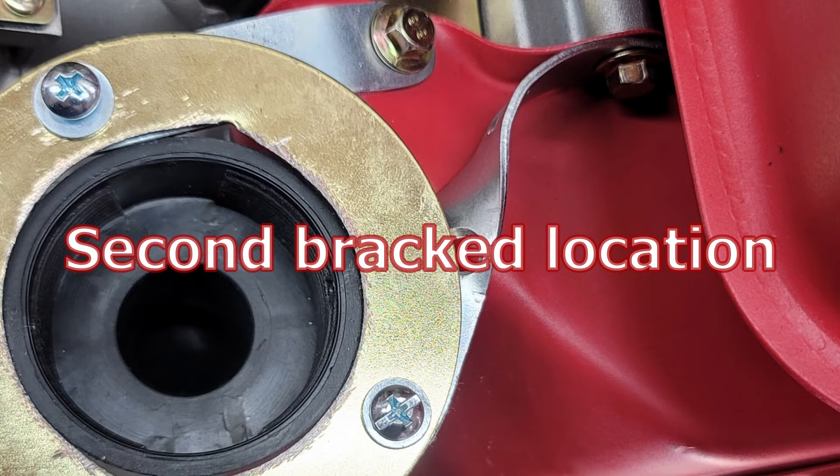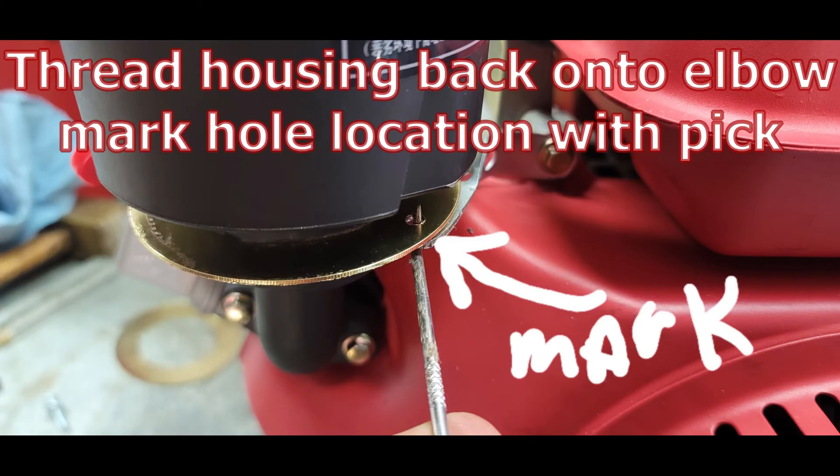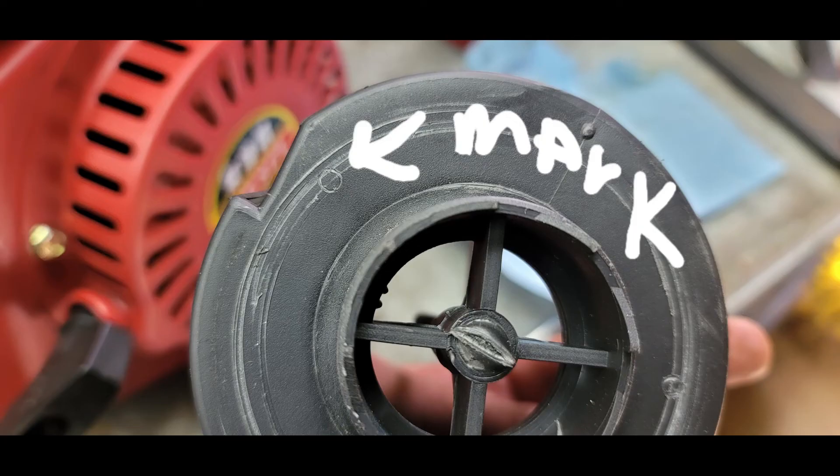You can see the location for the second bracket. Thread the main housing back onto the elbow. Once you get it threaded down to where it stops turning, mark the location holes with a pick that line up with the holes in the trim plate and the mending plate. You can see where that was scribed into the plastic on the housing.